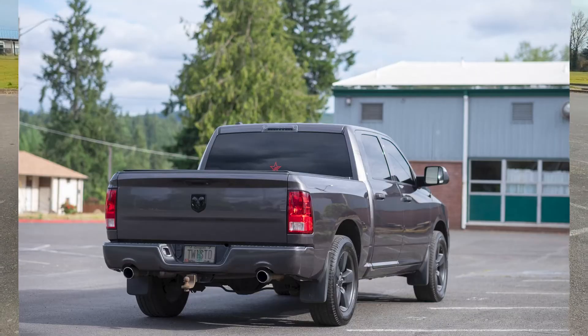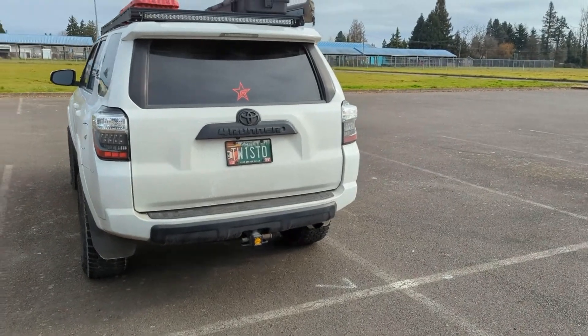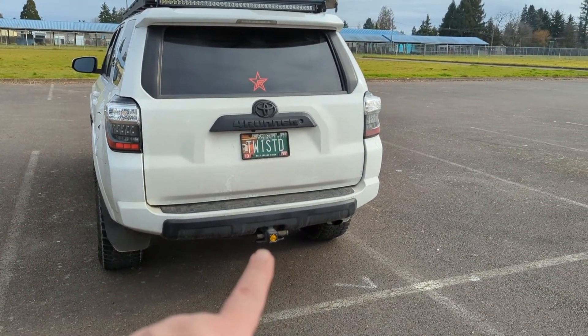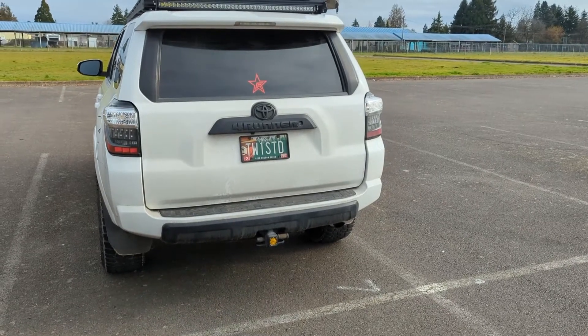Ever since my rig before this one, I've wanted some good lighting to the rear. And I never did it on my last rig and finally got the chance to do it on this one. So we've always had — there it is — the Baja Designs S1 pod in the Miso Customs Hitch pod, which has been great.